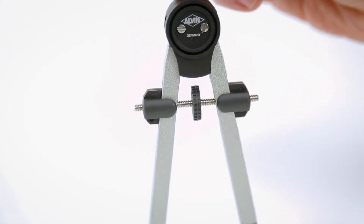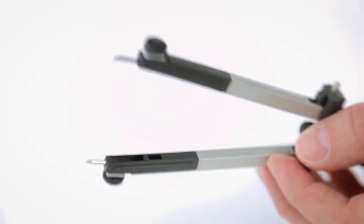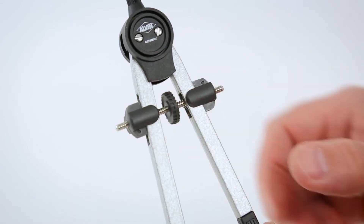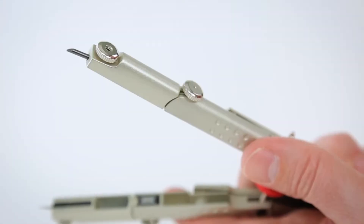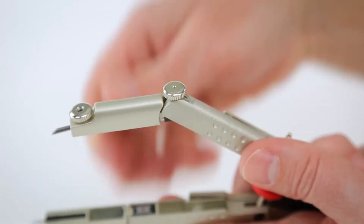Along with the two legs, most compasses have a handle and a hinge that allows the legs to pivot. They also have a locking wheel to adjust or replace the lead. Professional compasses also feature a spindle with an adjustment wheel, so you can really dial in a measurement. Others feature brake legs that allow the compass to be set straight down, so it's easy to use and accurate.